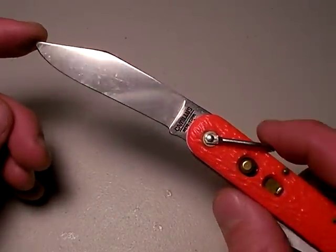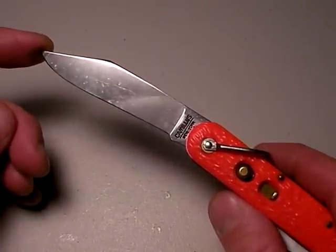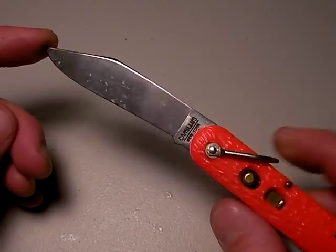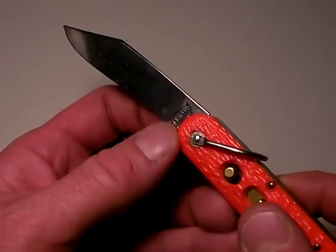I've had this knife for a number of years. It's signed out to me, so when I leave the military, I've got to turn it back in. So it's really not my knife — it's the U.S. military's knife, on loan by me. Nothing fancy.